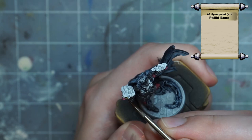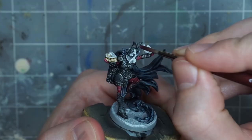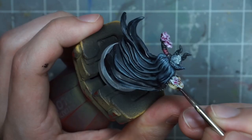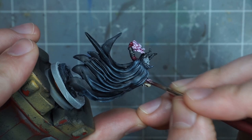I paint the skull with speed paint pallid bone. The skull is kind of tricky to make out around all of the billowing smoke, but thanks to a helpful commenter on a previous video, I found out that this is actually a skull with curved horns coming out of the sides of it, with a smoke or flame effect spewing out from the top and bottom. As a placeholder, I thin down a light pink contrast paint with some medium and paint that all over the flame effect. This is a good quick and dirty method if you just want to put paint on the model and be done with it.